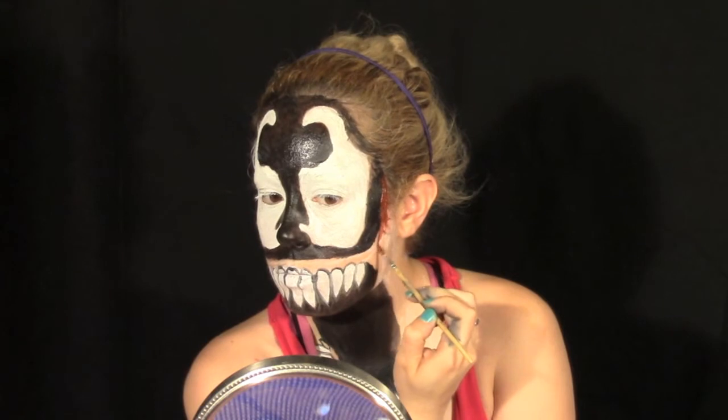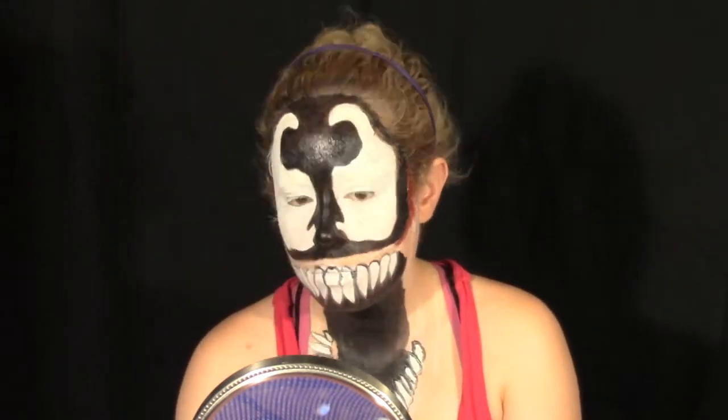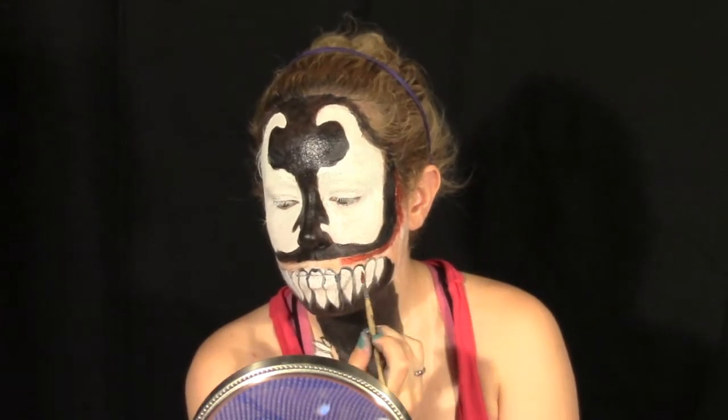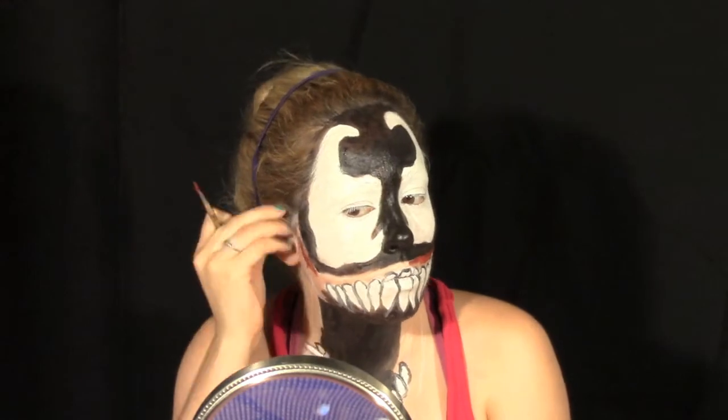Go back in with your red face paint and start outlining your gum line. I mixed the red paint with a little black and brown to give a little more dimension and a darker color.